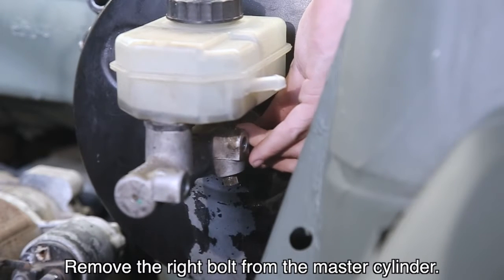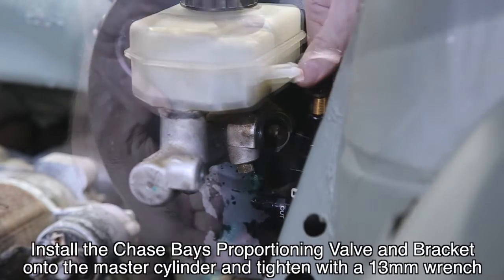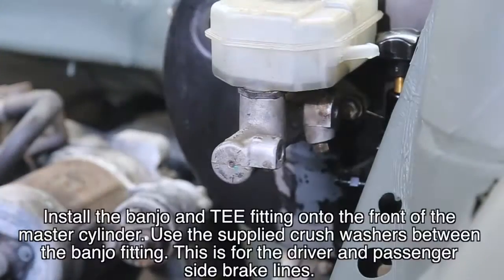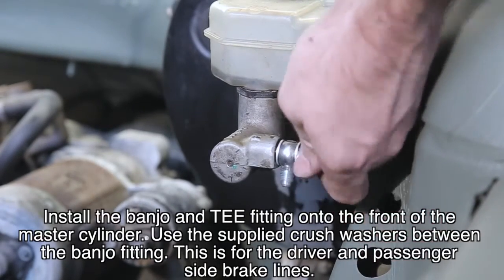Remove the right bolt from the master cylinder. Install the Chase Bay proportioning valve and bracket onto the master cylinder and tighten with a 13mm wrench. Install the banjo and tee fitting onto the front of the master cylinder, using the supplied crush washers between the banjo fitting.